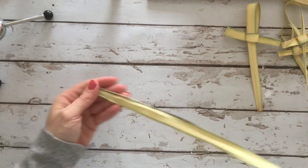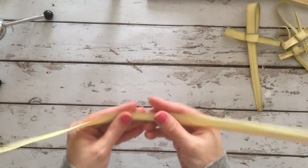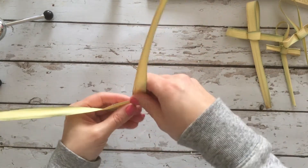I trimmed off one crispy end of my palm right here because I knew that was going to give me problems. So I find the middle of my palm, and if there are two together you just want to strip them apart so you have one piece of a palm.